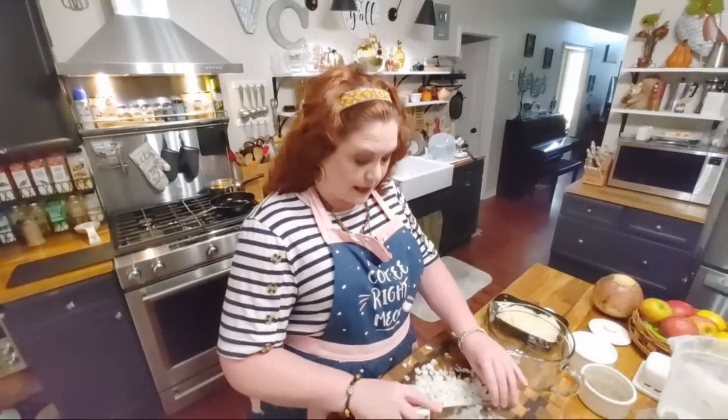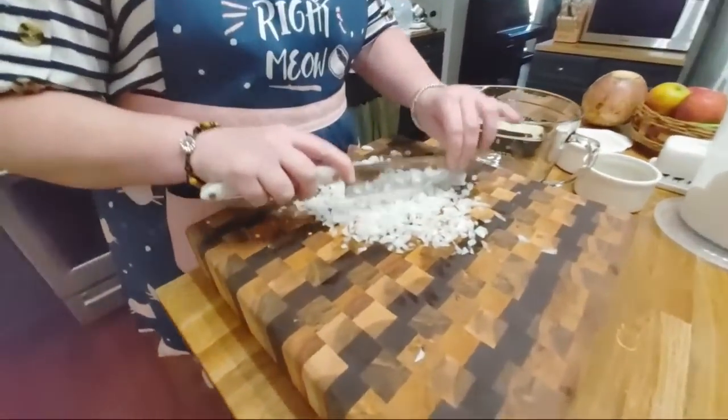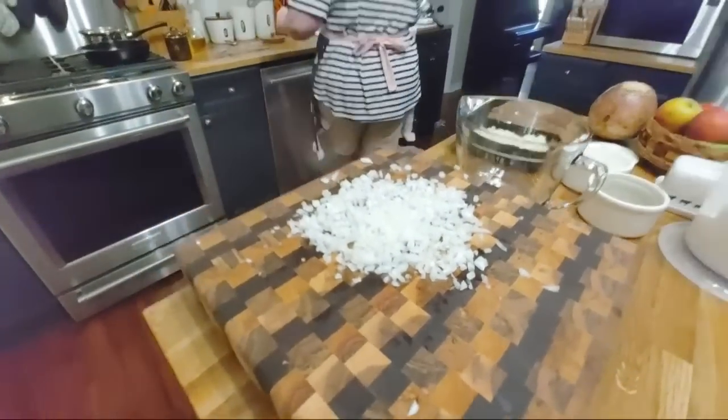I'm cutting up an onion right now, chopping it really small to go in them, and we're gonna get started. It's only gonna take a couple of minutes. I'm gonna go ahead and turn my skillet on and let it get hot because we'll have these mixed up in a snap.